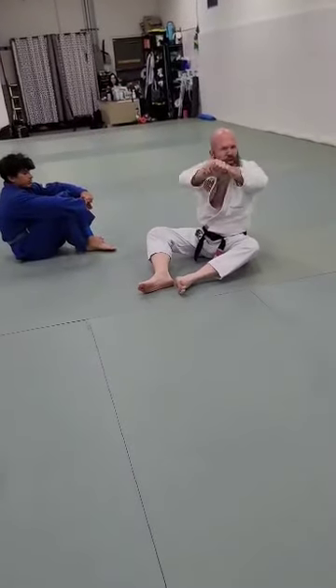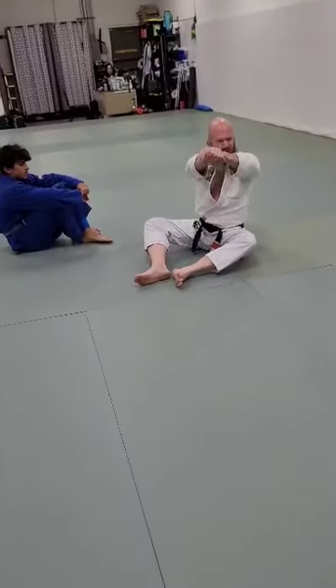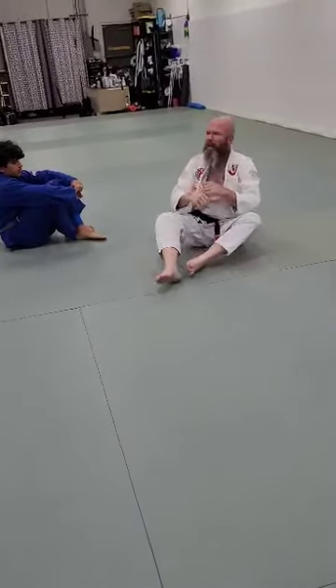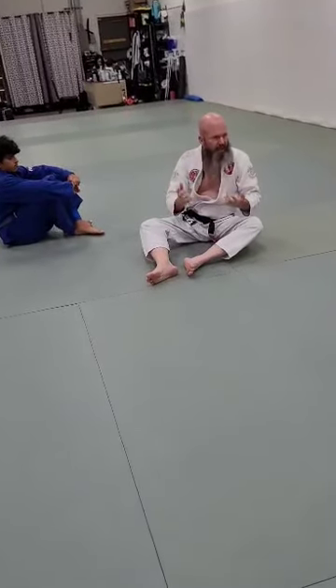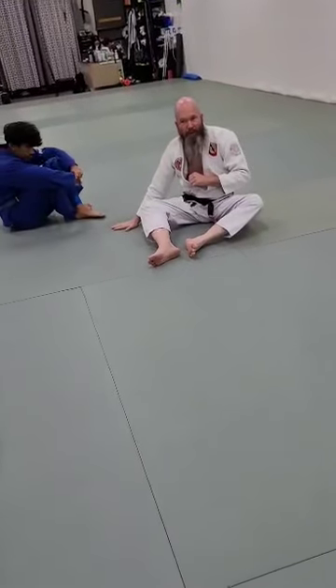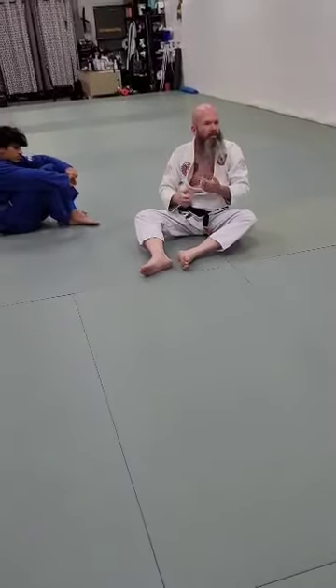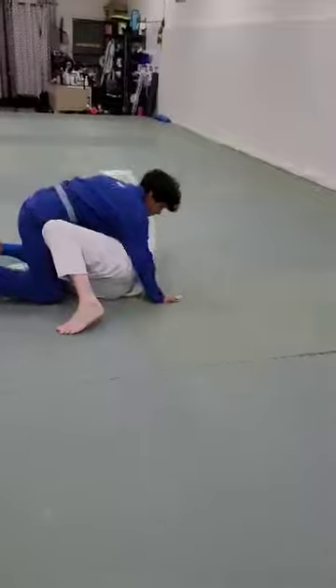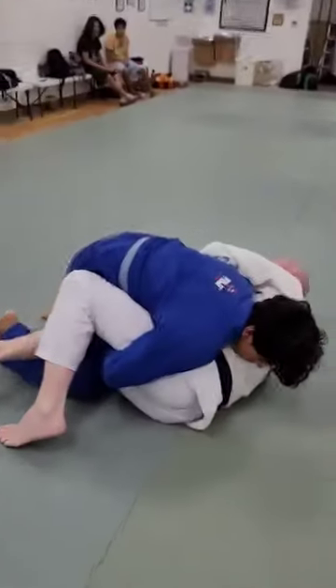So I'm going to give him the white belt solution — I'm just going to bench press him out because his hands are attached. I just need to push, and I've got a little strength, so I can push here and use my legs to help push. One of two things is going to happen: either he's going to roll over, or he's going to let go and post, and then I pull his arm out and Kimura.